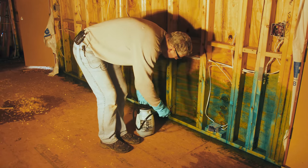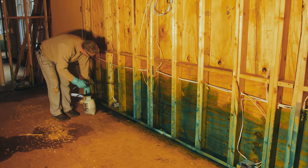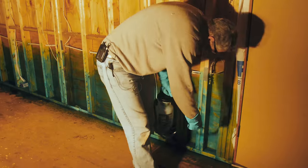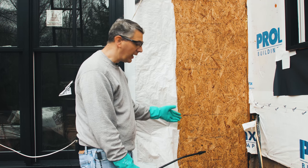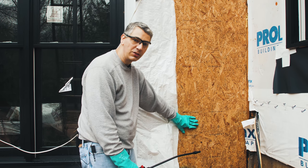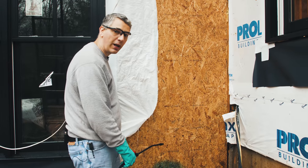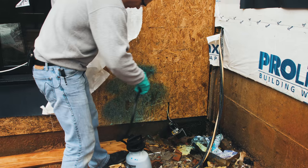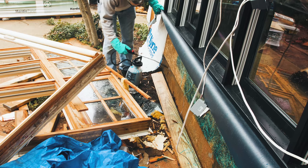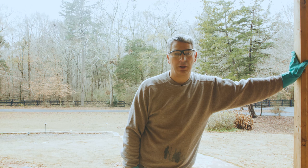We found a section of the house where the siding has yet to be installed, so we're going to treat this while we still have access to it. We'll pull back the Tyvek, treat underneath this window, and that way we only have to treat the inside of this wall one time.